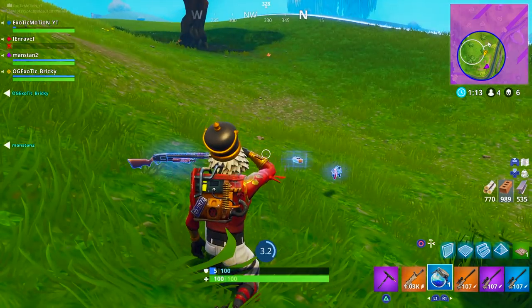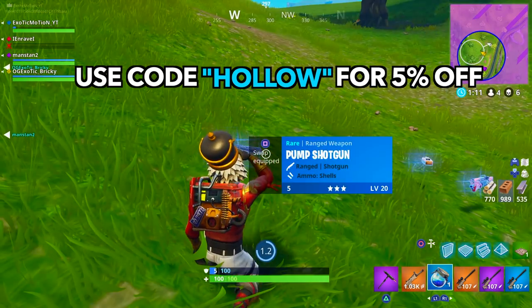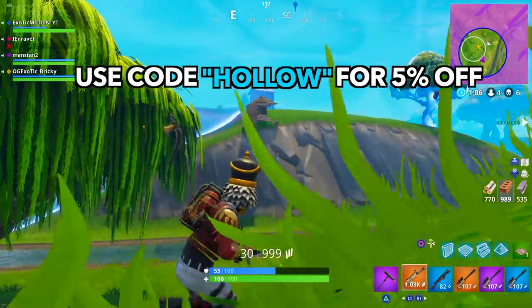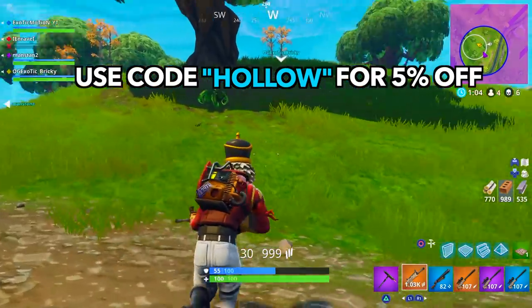Before we start this video, if you're thinking about buying a Scuff, make sure to use code 'hollow' - it's on screen right now. You get five percent off your complete order, so make sure you're saving your money. Hope you guys enjoy the video.